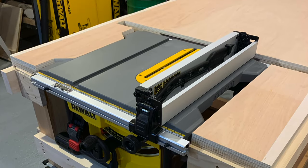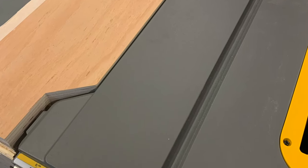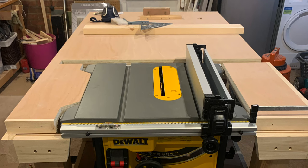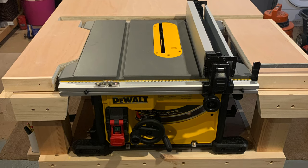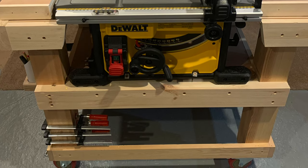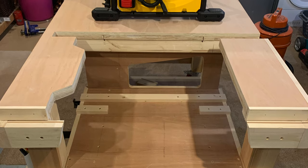I now need to think about tidying up these edges, but first of all let's drop the saw in. So the saw fits perfectly — I'm really happy with the result. As you can see in the next couple of pictures I've tidied up the front edges as well. You may notice that I used a router to cut a tiny groove just along those two front edges — that allows for the rack and pinion to run smoothly. I then removed the saw and fitted some mounting blocks to hold the legs of the saw in place so the saw doesn't move around.